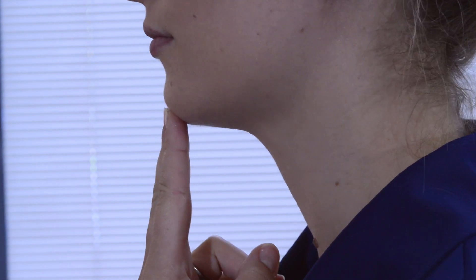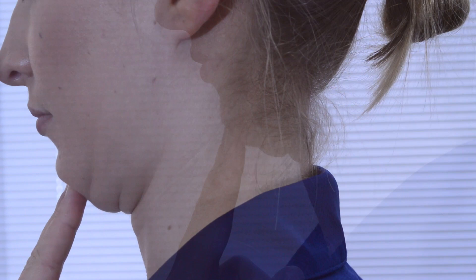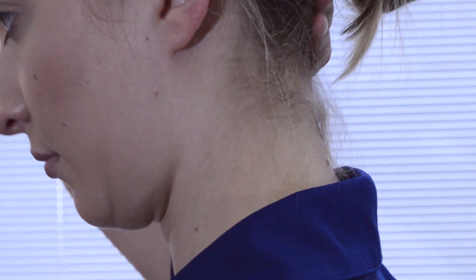You want to feel like you're elongating through the back of your neck, or as though someone is pulling on a ponytail at the back of your head to lengthen your spine. Hold this exercise for about five seconds and repeat as needed throughout the day.